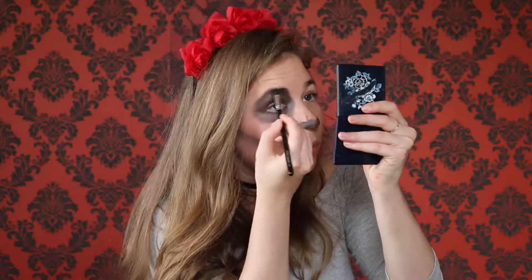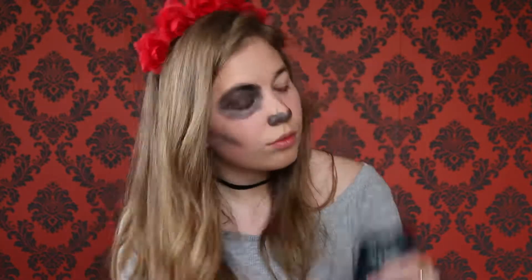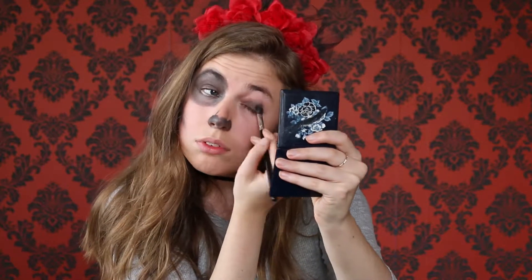I just keep building on the black eyeshadow to make a circular blackness around my eyeball. I kind of look like a dog here, like a little Dalmatian or something. Then I just added some more darkness around and then I decided to move onto the other eye and basically just did the same thing.